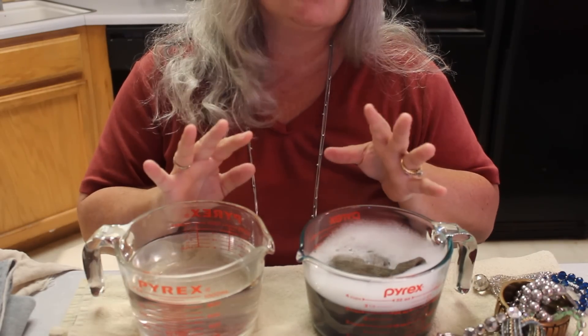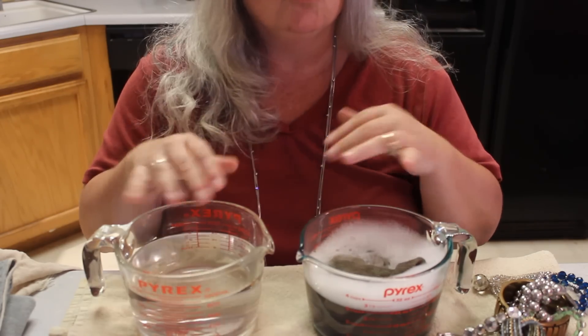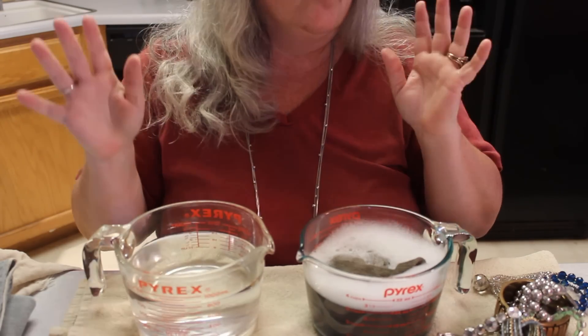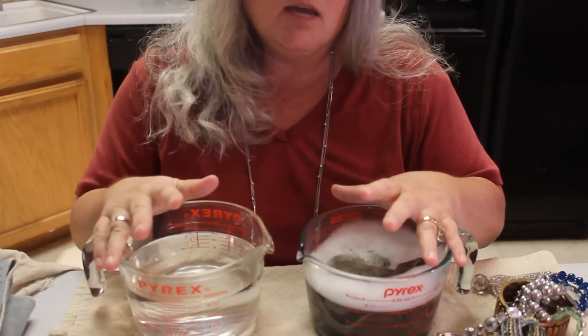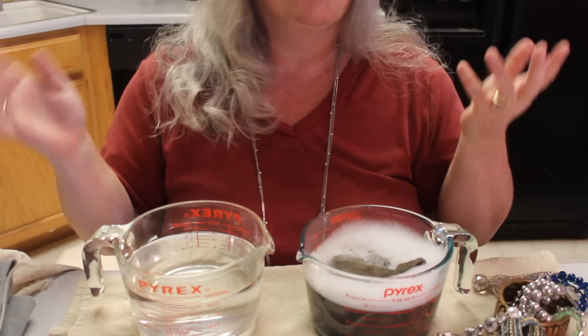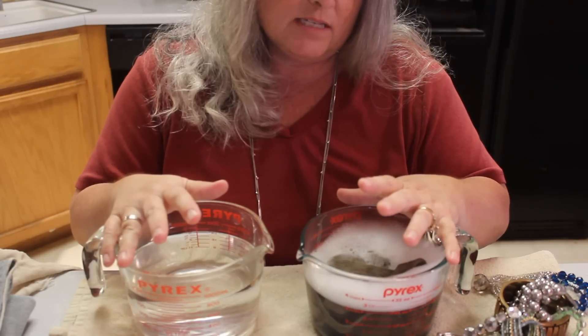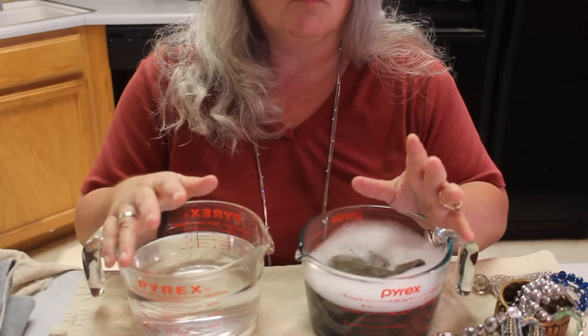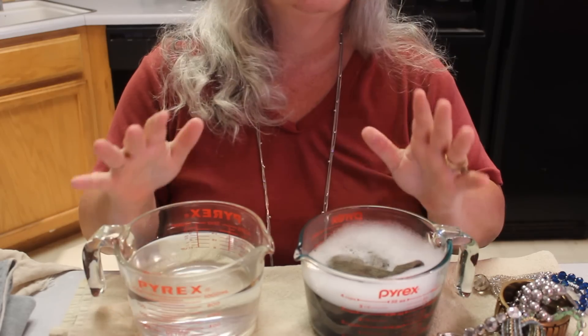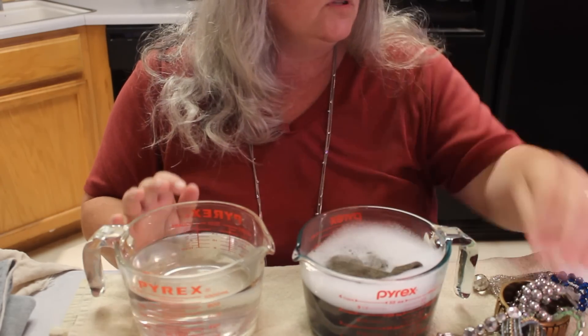Earrings are a little different — I like to do hydrogen peroxide on the post to make sure that's all clean, and then they usually get the same kind of rinse. The gamut of ways of cleaning includes vinegar and baking soda, but this is what works for us, and if you've bought any jewelry from us you'll know it's clean.